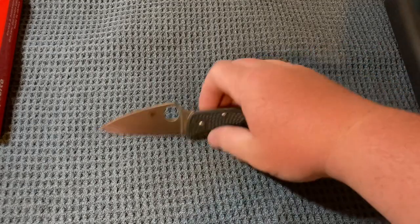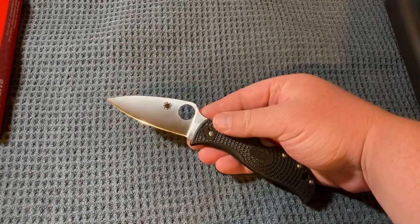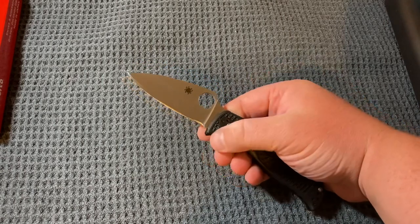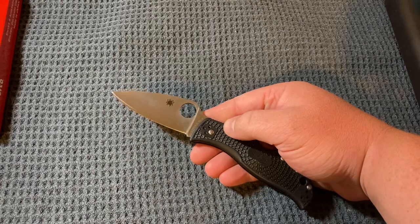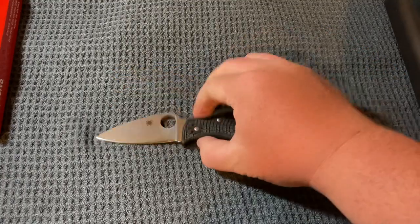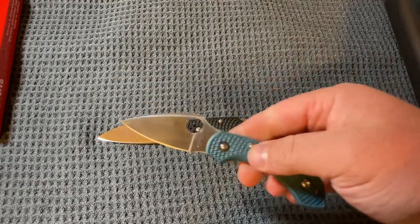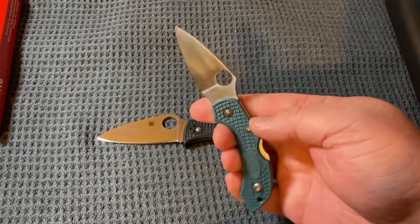Pretty good model so far. I'm really liking the leaf-shaped blade, and I'm really liking the smaller Ricasso area here. I like being able to get right up next to that edge without having a finger choil — I'm not really a fan of the finger choils.